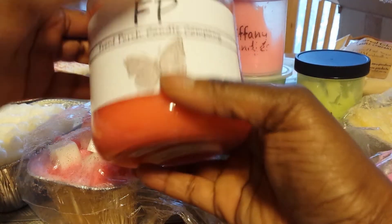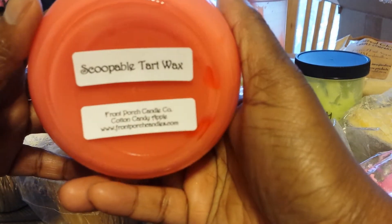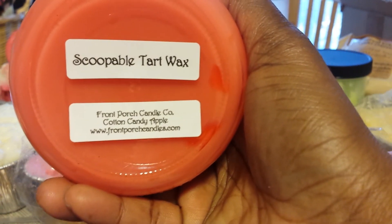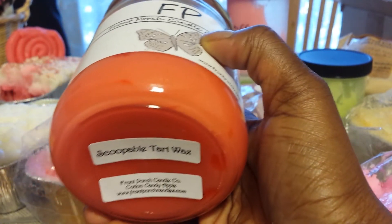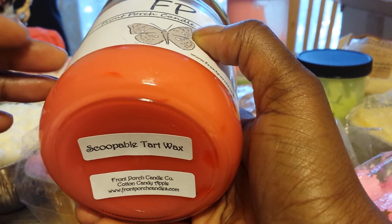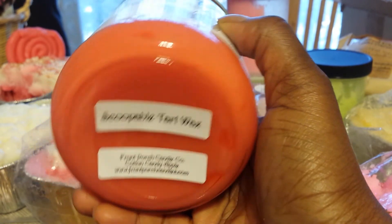More scoopables — I've got a few here from Front Porch. This one is Cotton Candy Apple. This is a scent that I love from Front Porch, it's so good. This still smells good — really crisp candy apple scent, the cotton candy notes bring a lot of sweetness to this. It's so good and it throws strong.